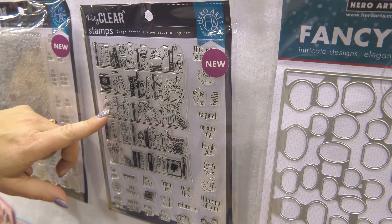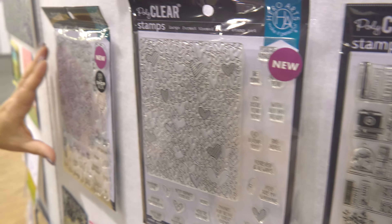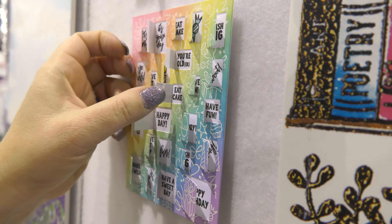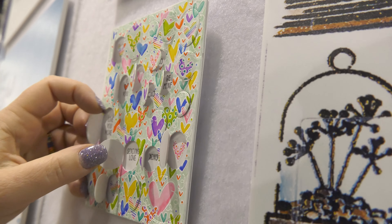So this is the book parts peek-a-boo parts, and this is the all my love peek-a-boo parts, and this is wish big peek-a-boo parts. I'll just show you how the little doors open to have the messages reveal — super cute and fun. And here's the one with all my heart, all my love.